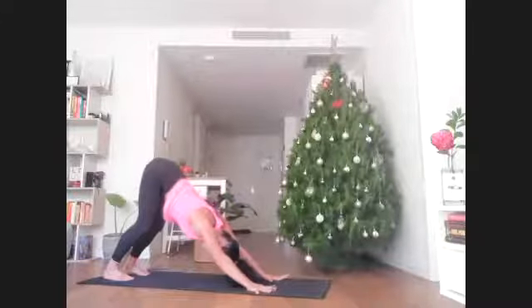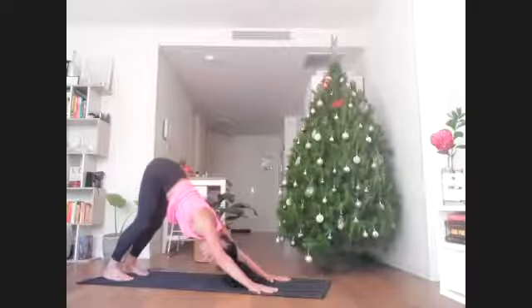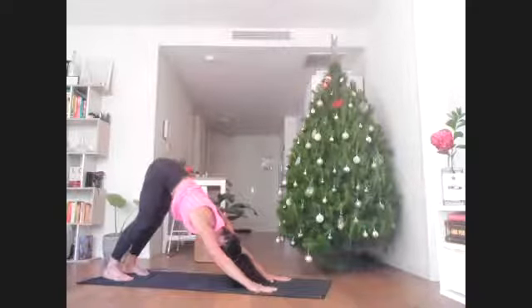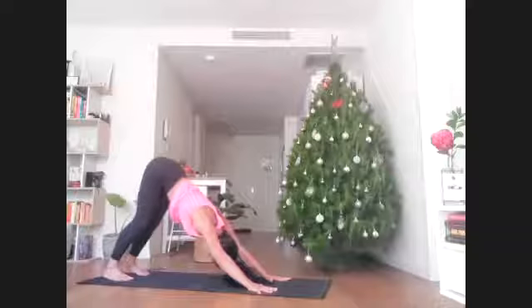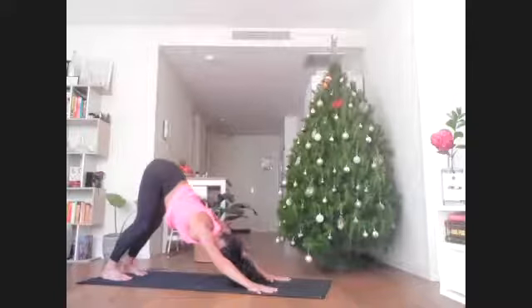Here we're breathing in and out through the nose, allowing the breath to move through the throat. There's a bit of a sound like you're trying to fog up a window or mirror in front of you, but keeping the mouth closed. Work to generate that sound throughout the practice.